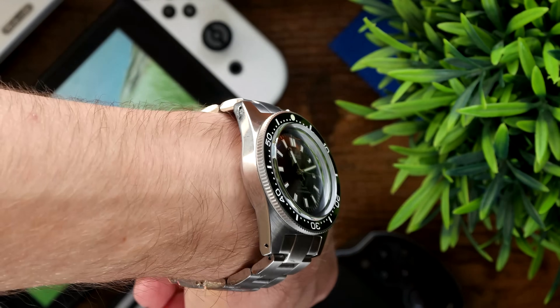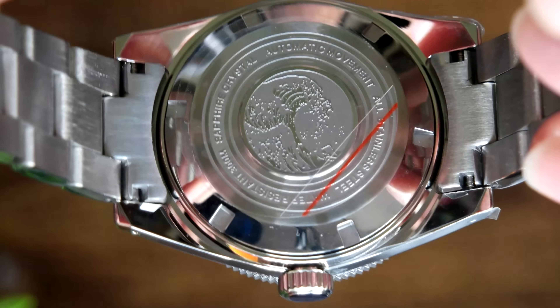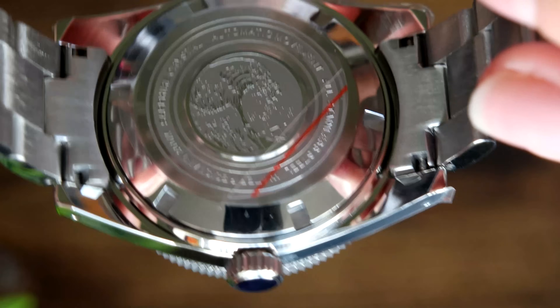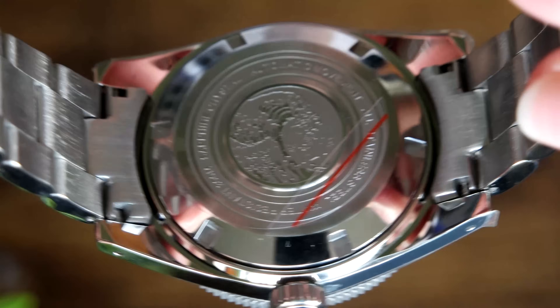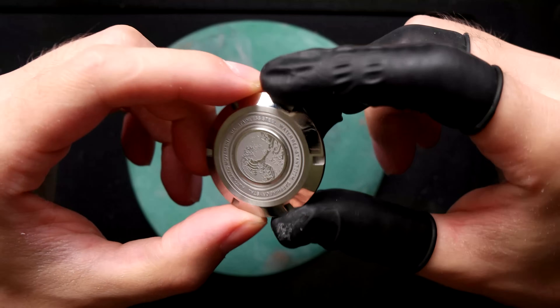I like to wear my watch quite high up, above the knuckle, with it a bit loose so I can move it up and down. Moving around to the back — the case back is fine, it's got some nice markings on there. To be completely honest, it says water resistant 300 meters. Obviously I don't have the equipment to test that — maybe it does 300 meters. If anybody's got the equipment and wants to try one of these cheap cases, let me know in the comments. I've bought more expensive cases that only claim 200, so 300 from this is probably a stretch, but whatever.